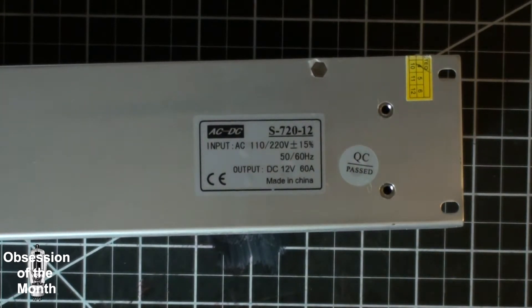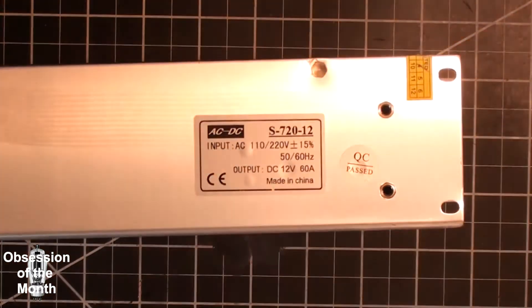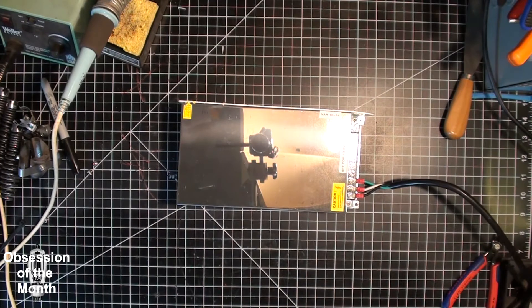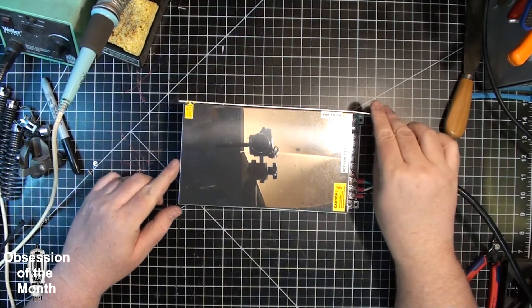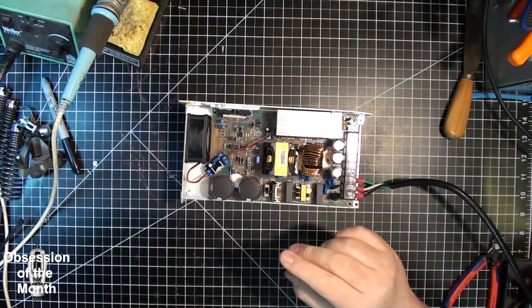The particular seller I got this from — it took about five weeks to get here. It wasn't very well packaged; it was basically wrapped in a single layer of bubble wrap in a Tyvek envelope. When I got it, I had to straighten out these two tabs — you can see this one is bent — but there are some pluses to this.